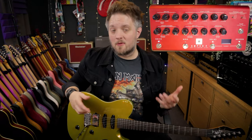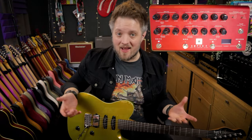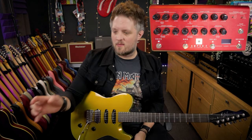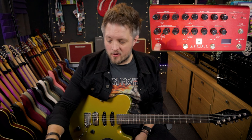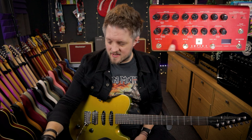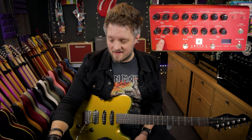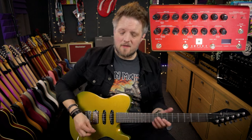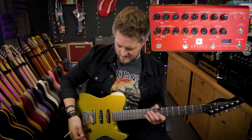In the classic rock days people often used tape machines like an Echoplex to add a bit of a slapback to their lead guitar sounds, so that's a great way to get in that kind of ballpark. You can also add some modulation to your cleaner, slightly overdriven sounds by using a phaser set with a slower speed and a high depth. This will give you some of those Hendrix-style clean tones.